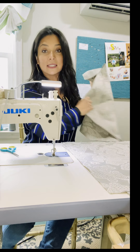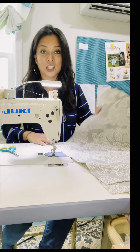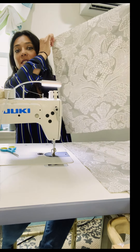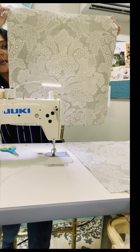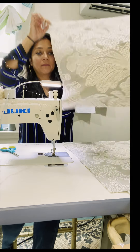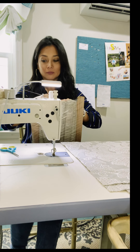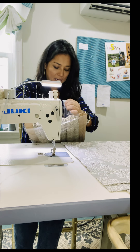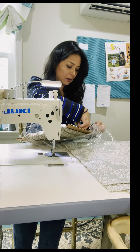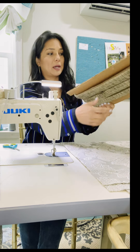Good morning! Today I'm going to teach you how to make a fringe pillow. This is the material we're going to use — I've centered my pattern because I like the pattern to be centered. This is a 20 by 20 pillow, this is the fringe I'm going to be using today, and we are going to use feathers for the fill so it's going to look nice and puffy.